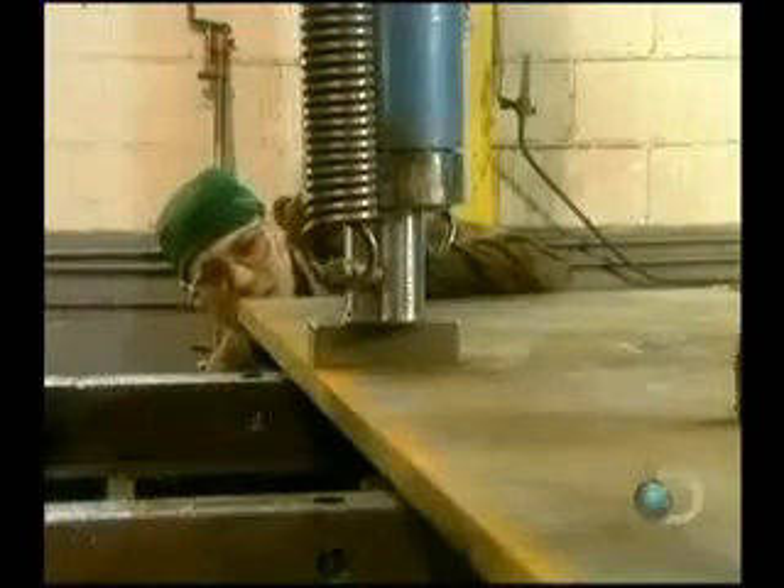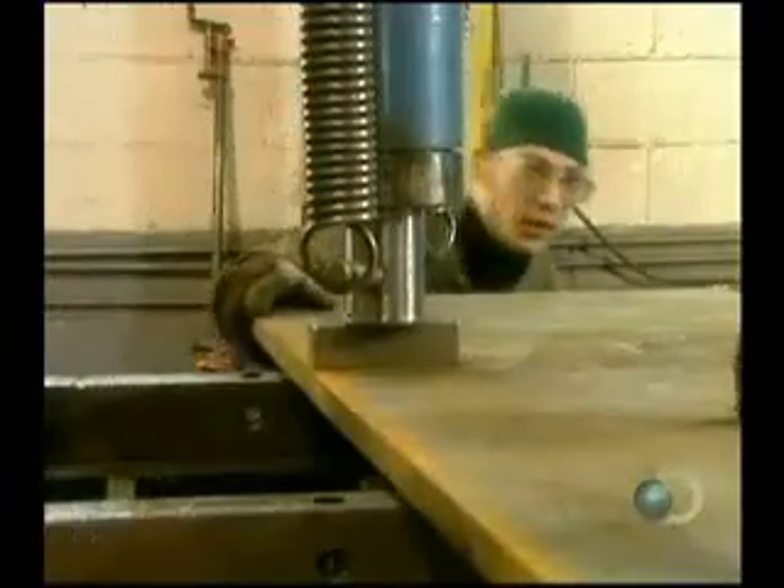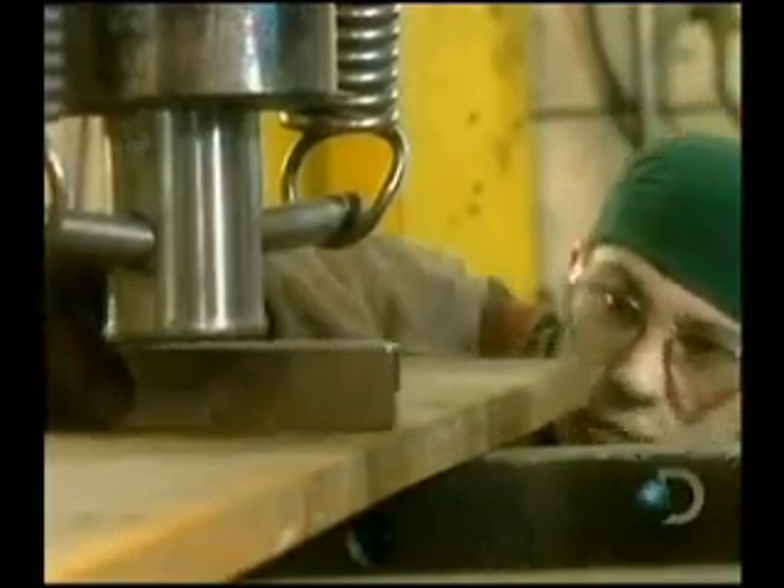Meanwhile, the large steel plates they cut earlier go into a hydraulic press to make them perfectly flat.